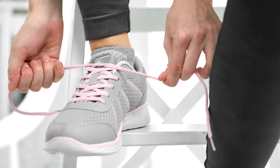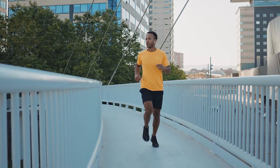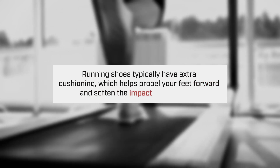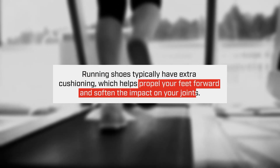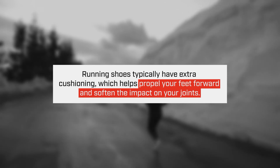What makes a running shoe a running shoe? Running shoes usually have more cushion to their soles than regular training shoes or cross training shoes. The reason why that cushioning is important is because you are creating force between the ground to propel you forward faster and also to soften the strike to your joints.